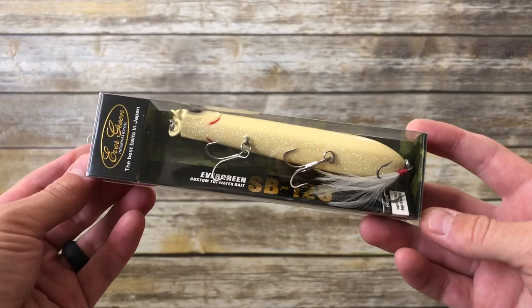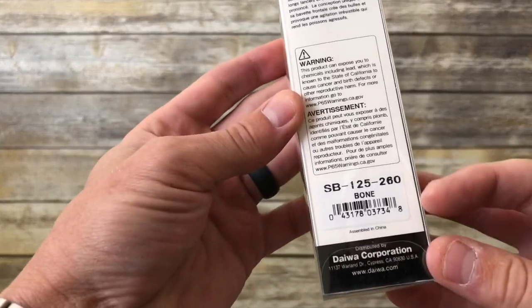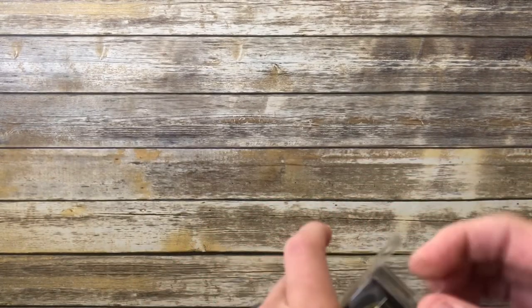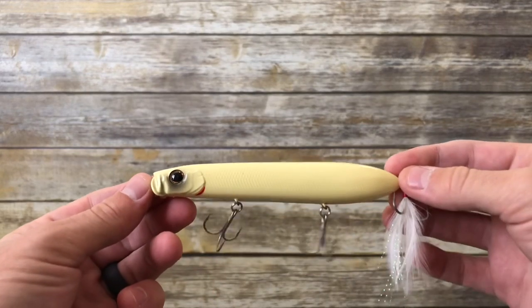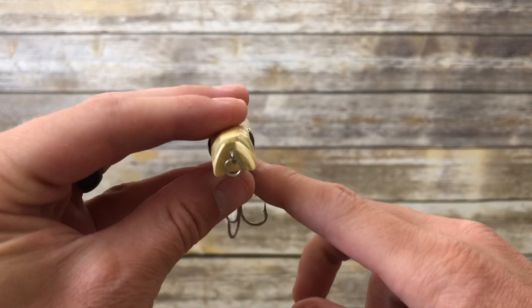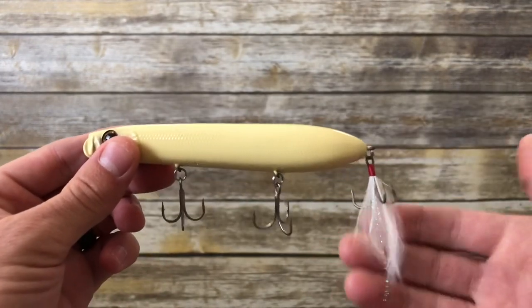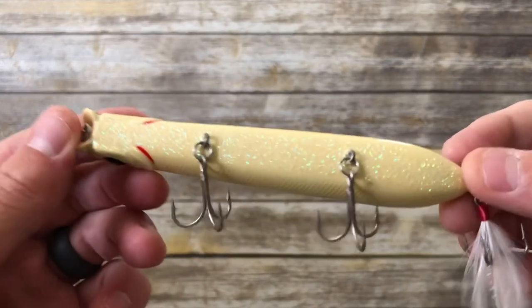Let's start with the Evergreen Shower Blows, also known as the SB125. This is in the bone color. The SB125 is the middle size of this line of baits, and especially in the last year or two the Shower Blows has gotten a lot of attention in the bass fishing community. This is a pencil popper style topwater walking bait. It's got a cupped nose that's kind of squared off, a round tail, a feathered treble hook, three treble hooks total, and a very distinct rattle.